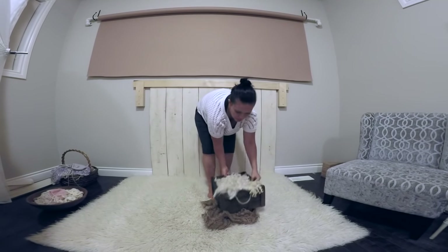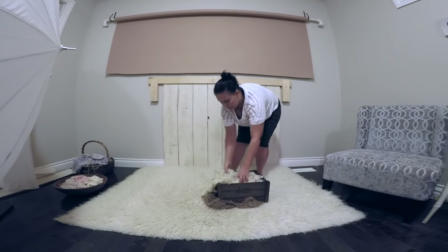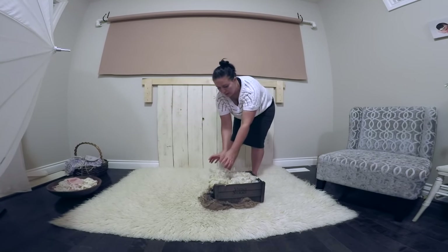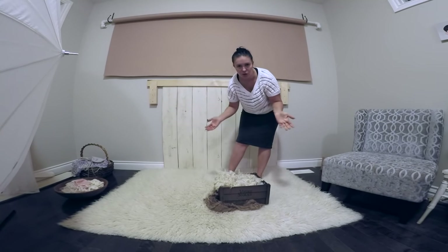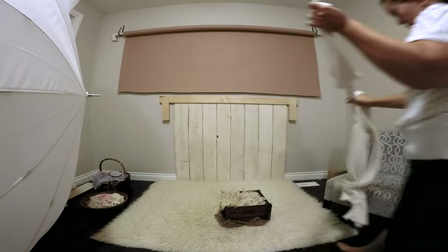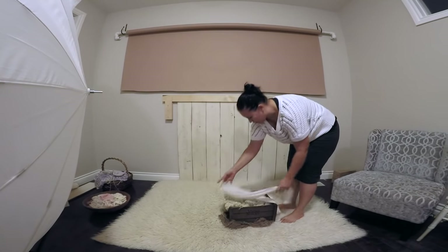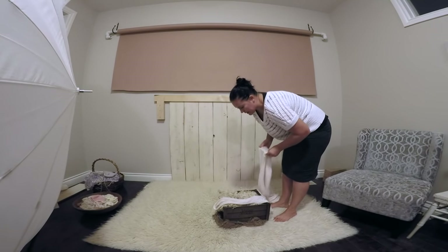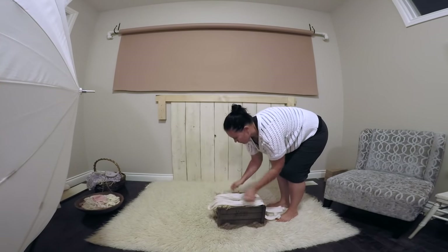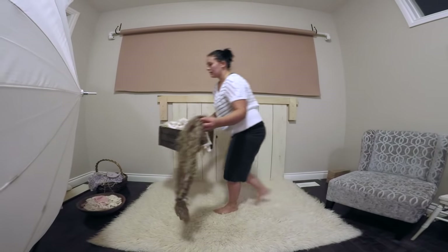I'll have the twins wrapped like potatoes next to each other with their heads up higher. Tomorrow when I do the session I'll take pictures and show you how I do it. I also use some cream wraps to go with that — a stretch knit fabric — and I'll add a neutral headband. I do like to keep things fairly neutral, so that is set and ready to go.